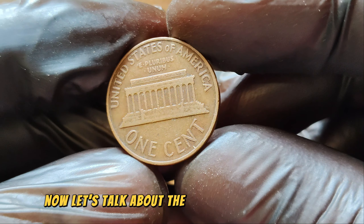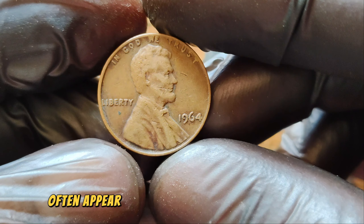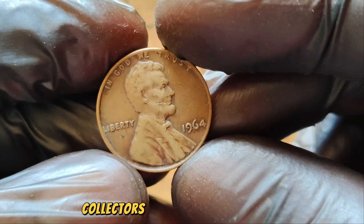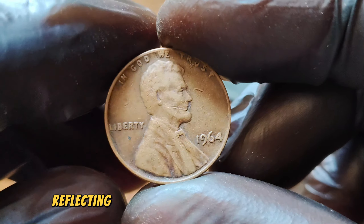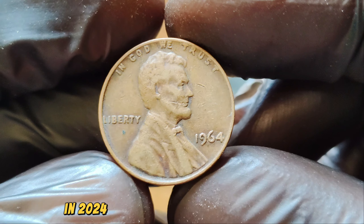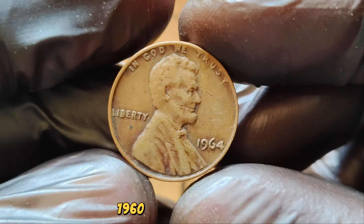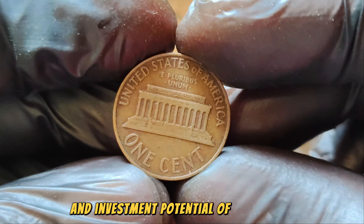Let's talk about the market for these rare coins. High-grade 1964 No Mint Mark Lincoln Pennies often appear at prestigious auctions and coin shows. Collectors from around the world bid fiercely for the chance to own such a rare piece of history. In recent years, we've seen these pennies sold for incredible amounts, reflecting their growing demand and limited supply. Over the past decade, the value of these pennies has steadily increased, and in 2024, the market value for a top-grade 1964 No Mint Mark Lincoln Penny has reached $1.6 million. This trend highlights the enduring appeal and investment potential of rare coins.